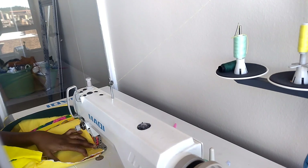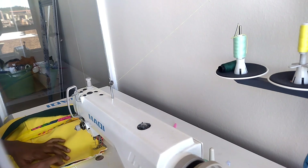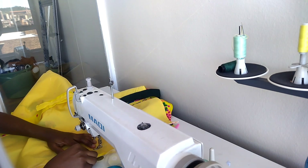Now I am joining the front and the back of the dress together. I have already put the zip at the back, so I am just joining the sides together now. I have marked my measurements and that is what I am using to join.